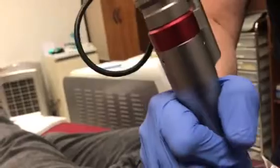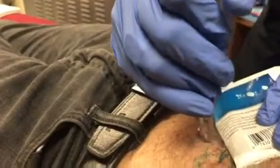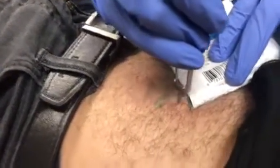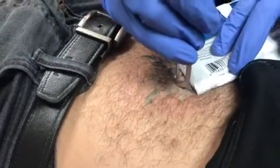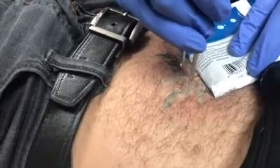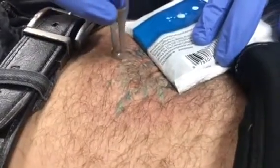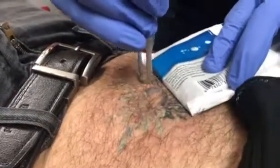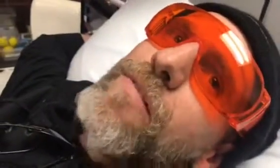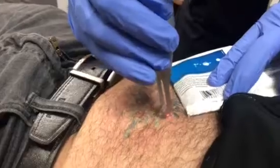Hold on. How are we doing, Jay? Doing good, man. Ink's responding very well. How are you doing? It's a little painful. Breathe in through your nose and blow out through your mouth. Probably not as bad as putting it on, though.